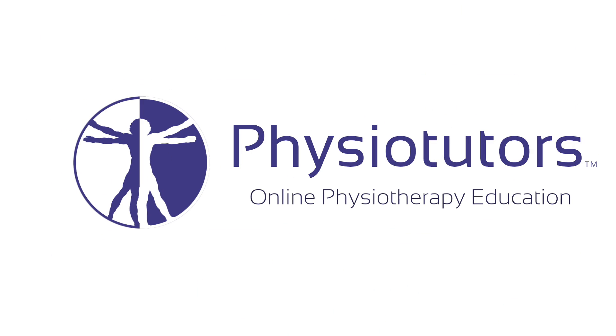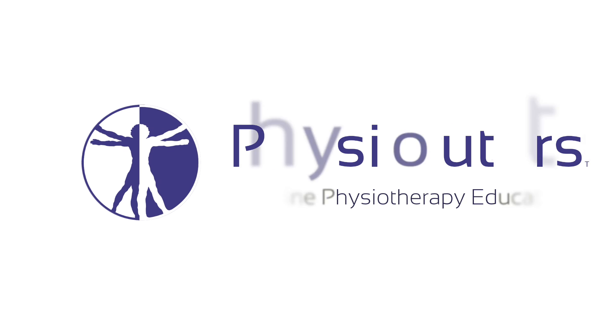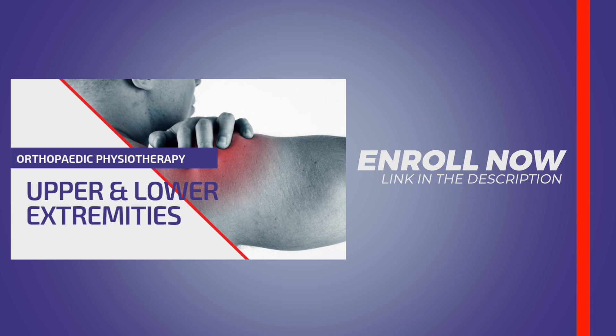In this video I'm going to show you how to perform the EGIS test, also called the weight-bearing McMurray test. Hi and welcome back to Physiotutors. Many orthopedic tests for meniscus tears are performed in non-weight-bearing positions, whereas most of the symptoms of a torn meniscus occur during weight-bearing activities. The EGIS test tries to overcome this shortcoming by mimicking the McMurray test in a weight-bearing position.